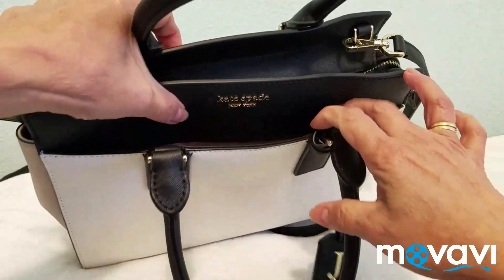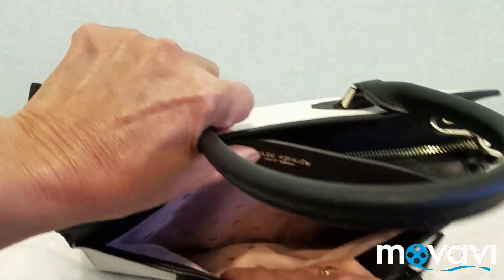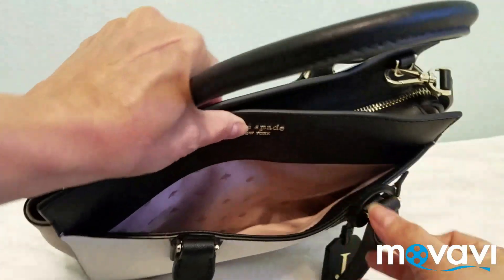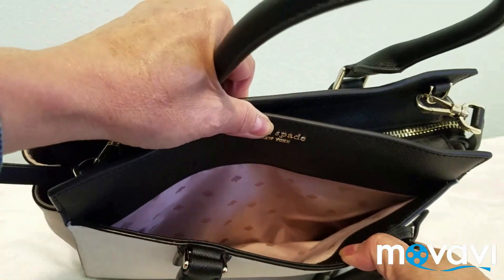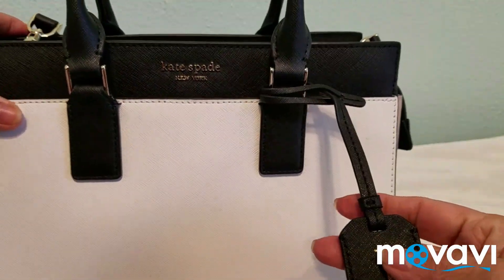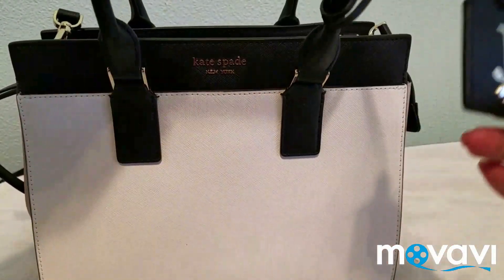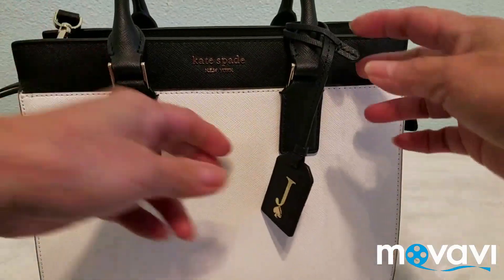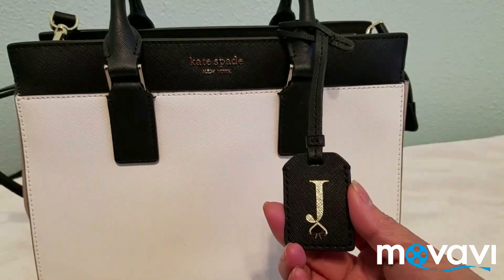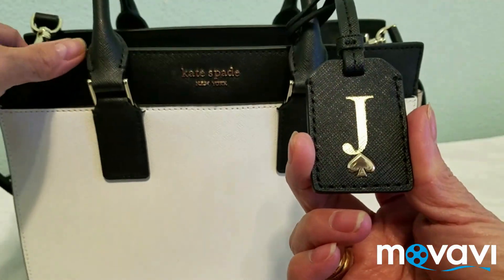There's a spacious compartment on the other outer part of the bag as well, so it's spacious also. And this piece here — I'm not sure if it's a keychain or just ornamental — it is also made of leather, the same material as the bag.